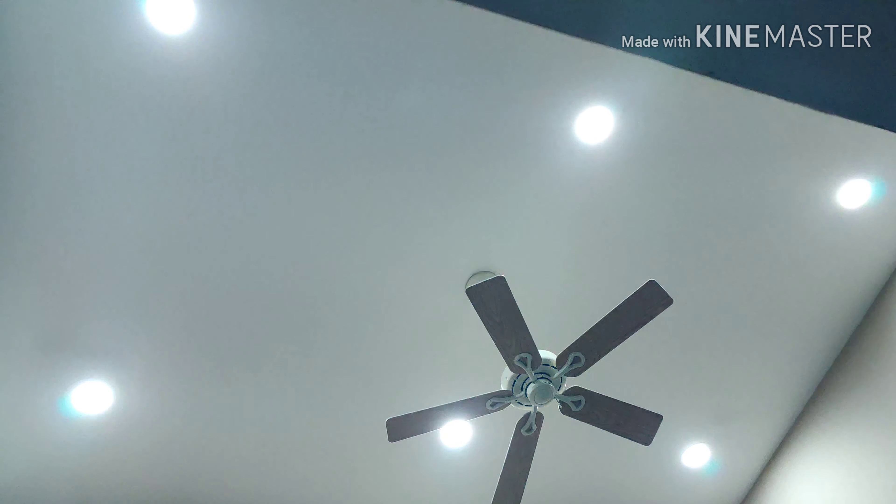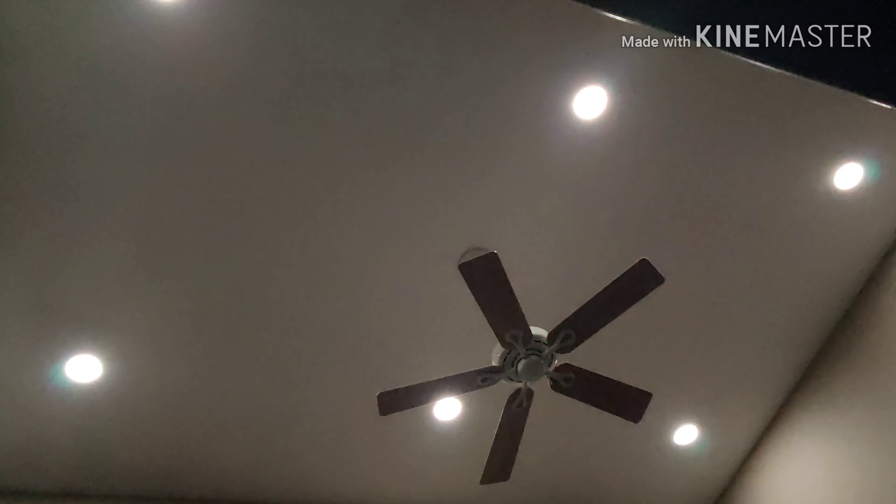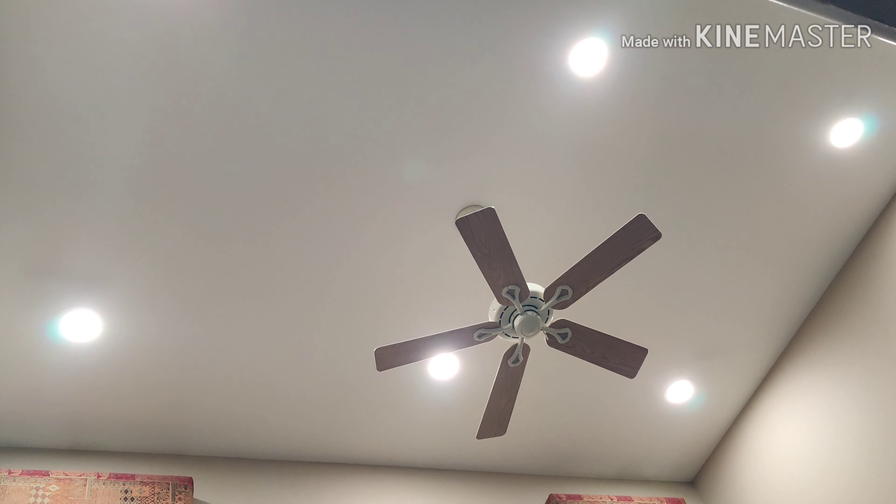Hey folks, this shows the finished product of the LED light installation. As you see, it's turned out extremely well. I'm able to dim it as well as increase the brightness. It's beautiful. Stay tuned.